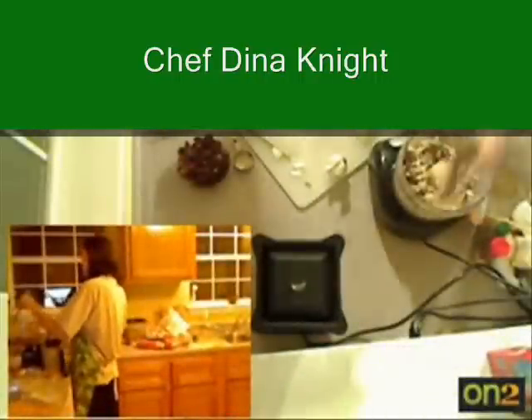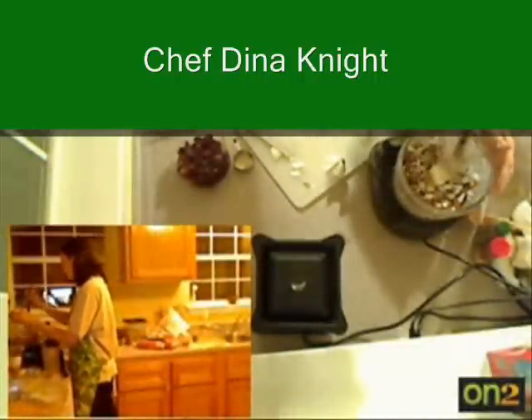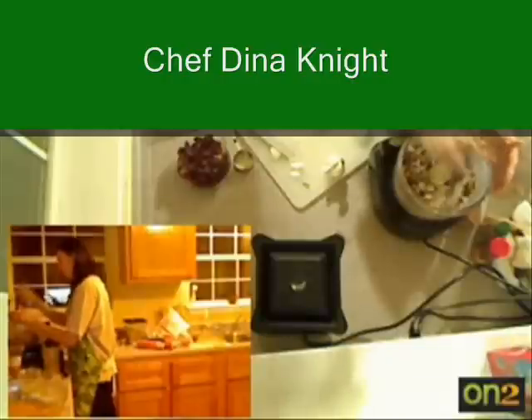Hi everybody. So for those of you who are just tuning in, we are making a raw vegan chili. They don't even sound like they go together, but we can do it.